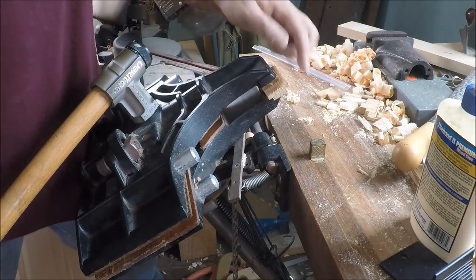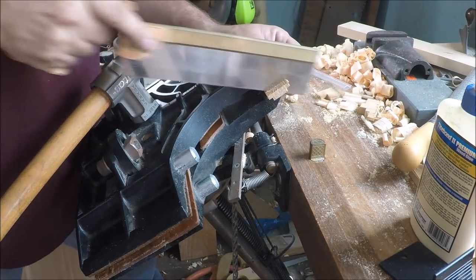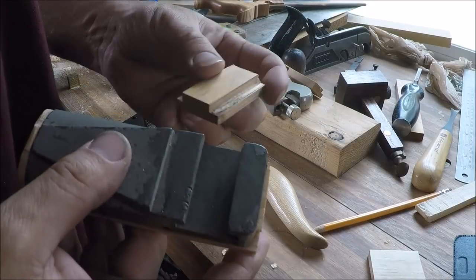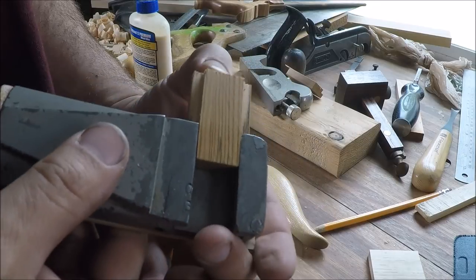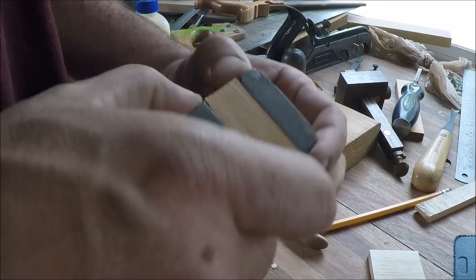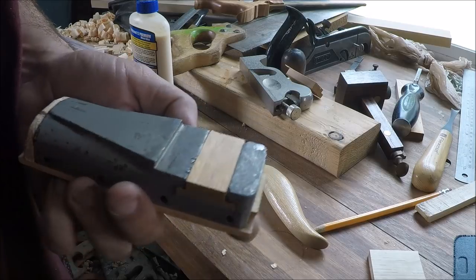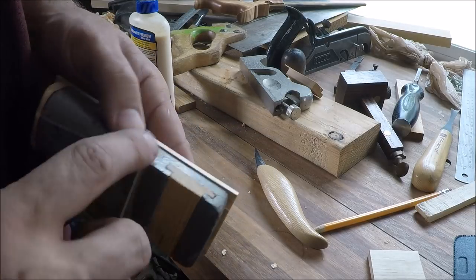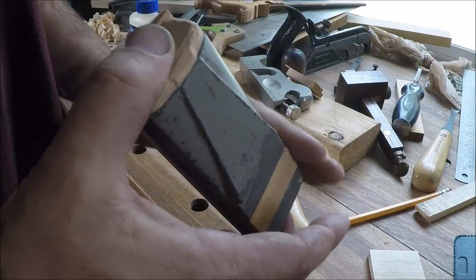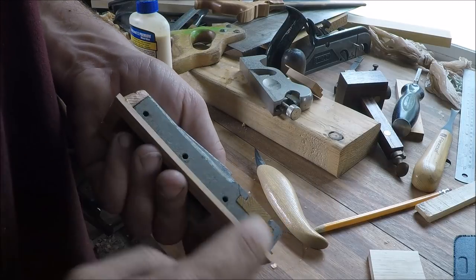We're going to cut the little infill for the T-slot. Let's see how this fits in there now — I can tell the humidity is up because this piece is quite a bit tighter than it was yesterday. That seems to fit pretty good. It's just a hair proud, but once we're done we'll sand everything smooth and there'll be a little bit of filling work to do on the side where all these holes are.